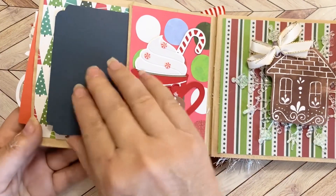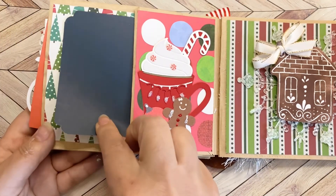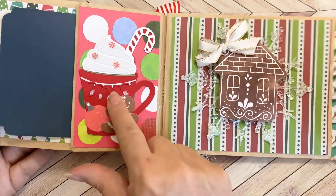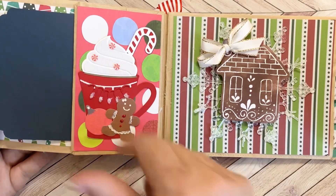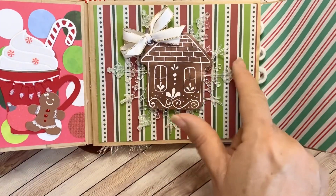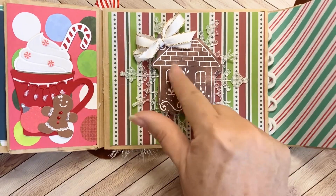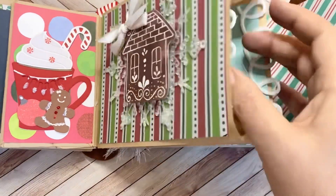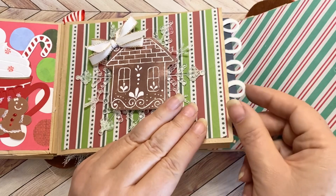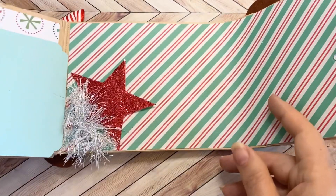Here is another pocket with that sweet paper underneath and another mat. I've got a sweet cup of cocoa in here with the gingerbread girl that I made, some little peppermints, a candy cane, and some polka dots. Here I've got an ornament that I used as a base, the gingerbread house, and a sweet little double bow. In this pocket there's another dark one, this time with swirly felt and a light blue that matches.